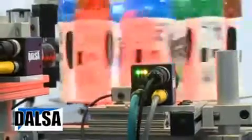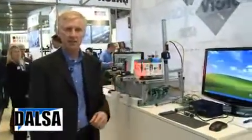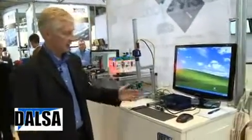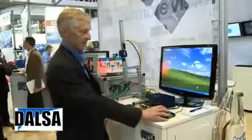What I'm going to do is walk through the simple steps required to set up a solution. Since the software is directly installed on the camera, all you have to do is interface it through a web browser. So what I have here is an industrial computer that I'm going to launch a standard web browser and connect to the camera.